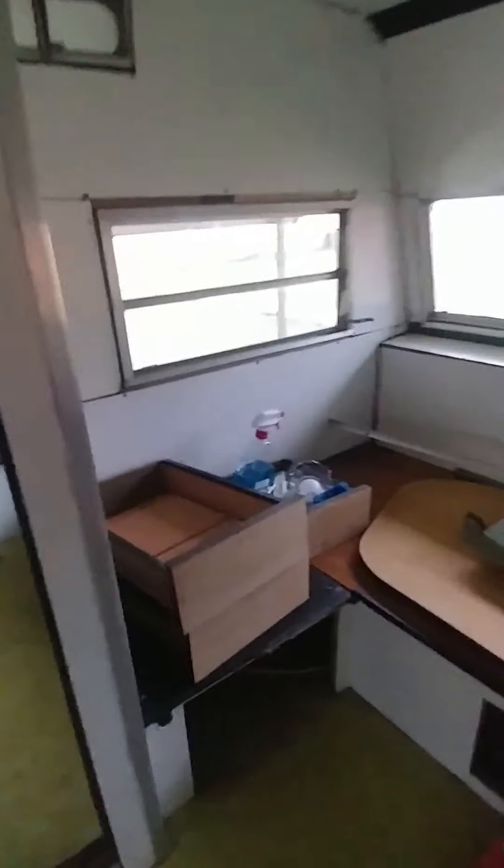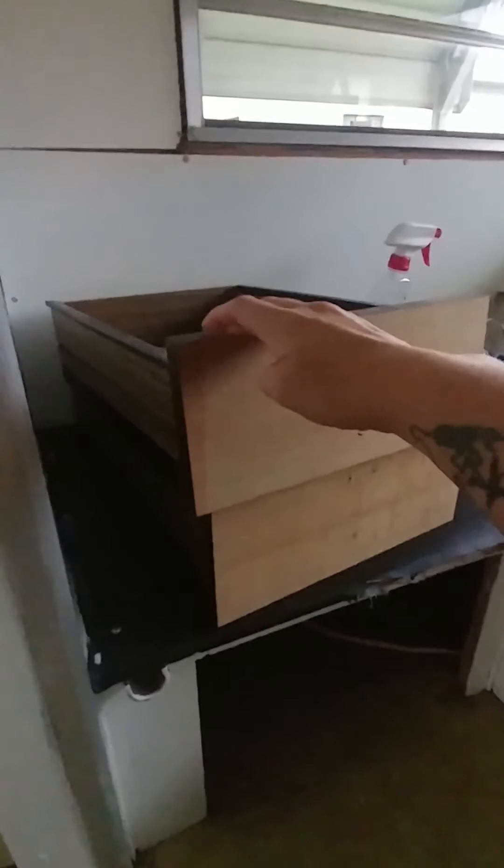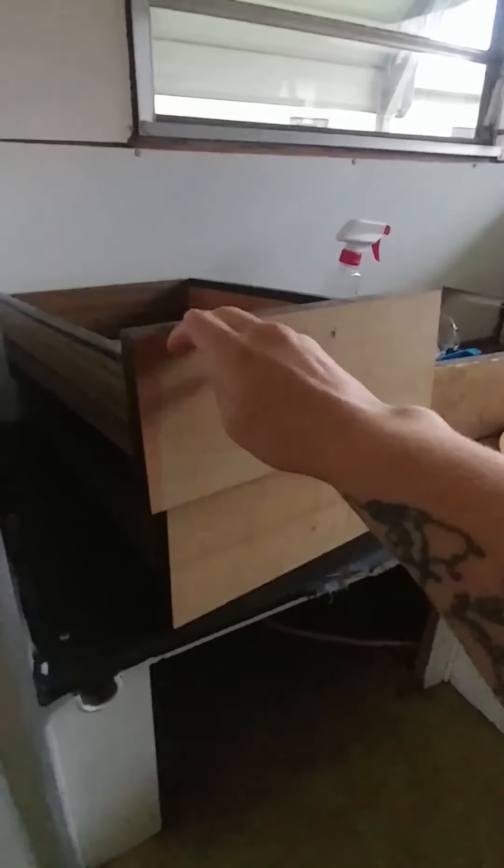I was going to take the fronts of the drawers off and put like pallet wood on there, but what I ended up doing was just peeling off the front layer — that fake wood layer — and I'm just gonna sand them down and paint them, or I might just leave them after I sand them. I'm not sure yet.